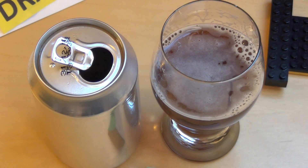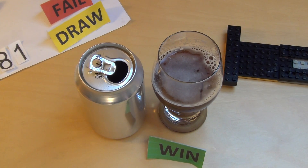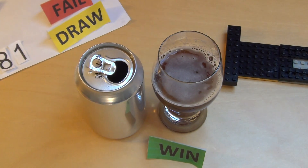Tamarind habe ich schon mal verkostet — dieses Pulparindo. Das war so ein komisches kleines Stückchen, so eine Art zusammengepresster Fruchtextrakt. Schmeckt sehr extrem. Ich glaube, das war damals von Mexiko, aber jetzt kommt es auf einmal auch aus Afrika — da haben sie auch den Tamarindbaum. Es schmeckt sehr sauer.